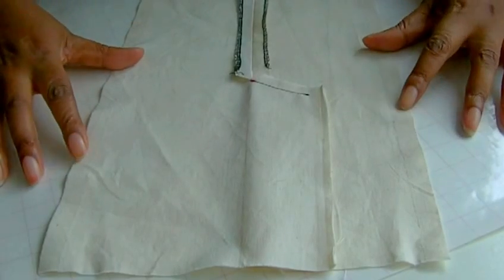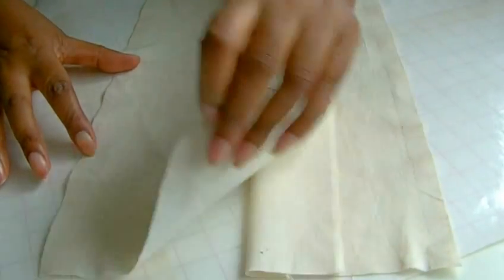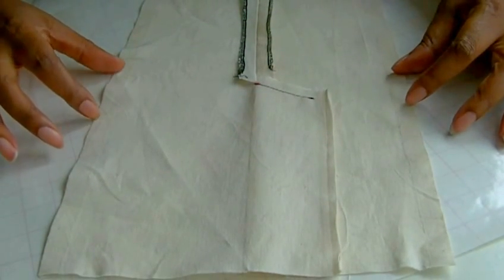Here we have a sample of a vent, and you need to sew the vent of the garment first before you do the lining. There should be a link appearing now on how to sew a vent.